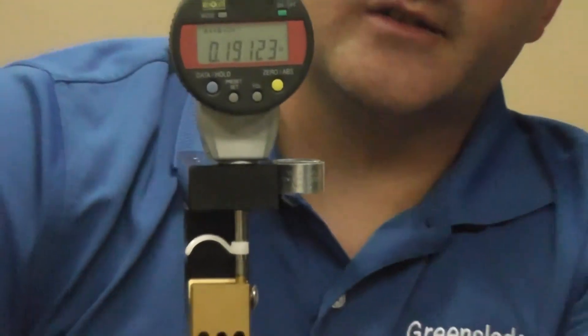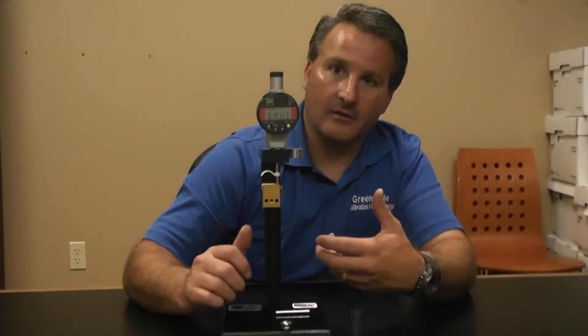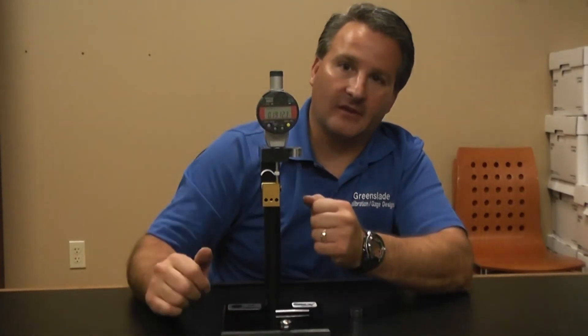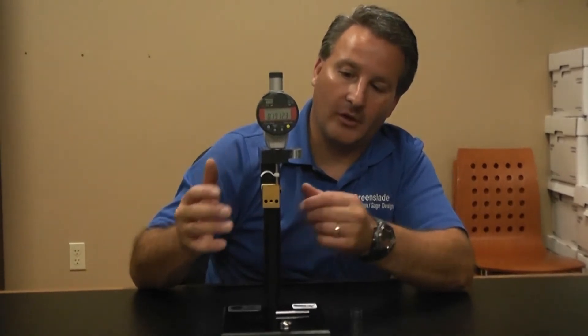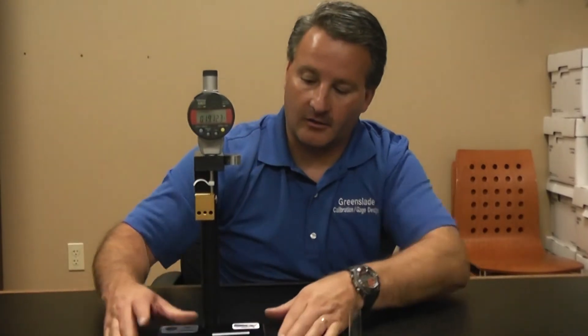As you can see, it's a lot easier than having to hold the screw and hold a gauge in the other hand while trying to turn it and find that high spot. It's much easier to just have everything sitting there on point and just manipulate your screw to find the high. This is our tri-round gauge — it makes that measurement much easier to deal with. Thank you for watching.